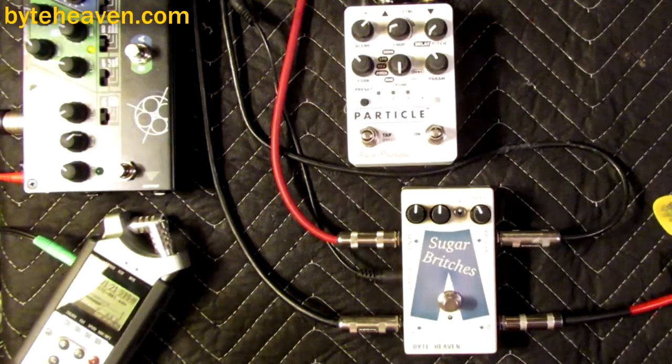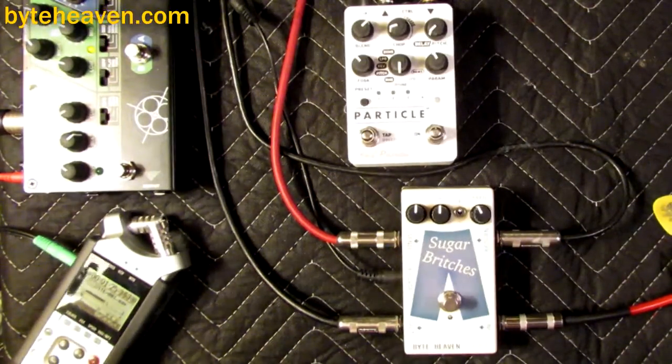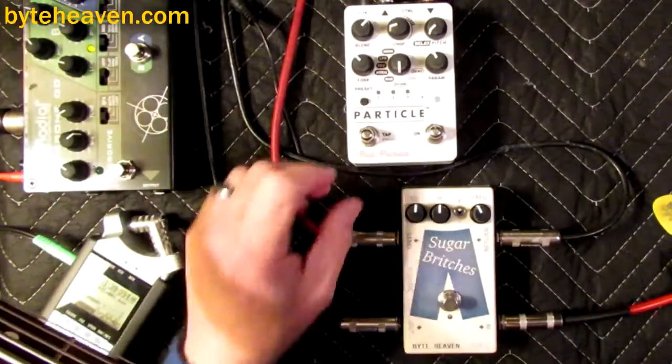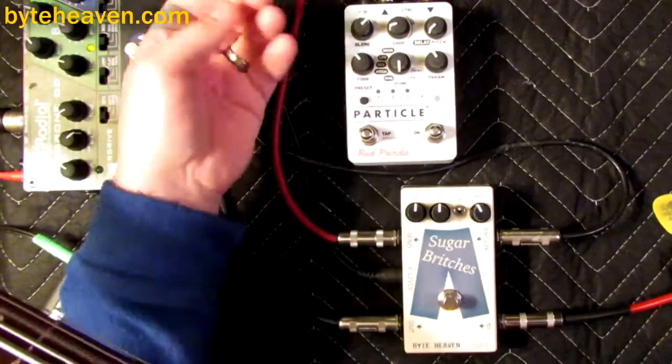Let's use both pickups since it has two — that's kind of its feature. Flatten it out and bump the treble a little because the strings are half dead. That's what it does best — it is a Fender, after all.